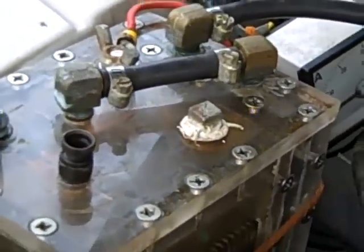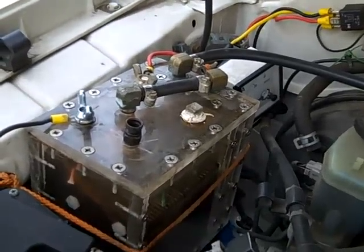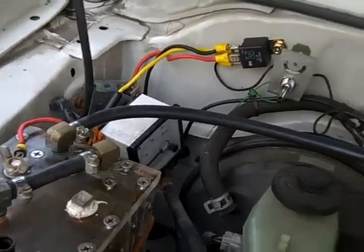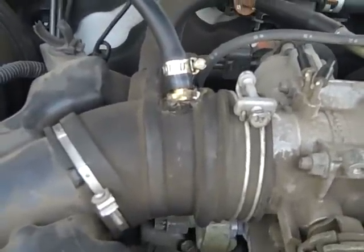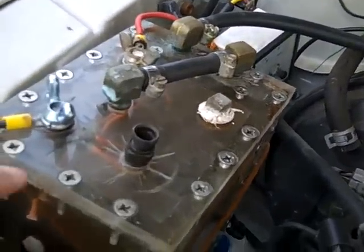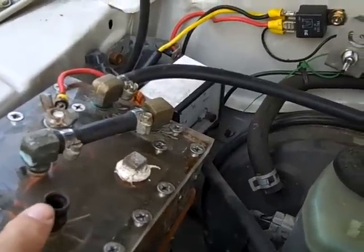And then through the actual hydrolyzer itself, and then you can see the pipe going from the exhaust — not the exhaust, the air intake — by vacuum that will suck the air through that unit and through this little inlet pipe here, which is adjustable.